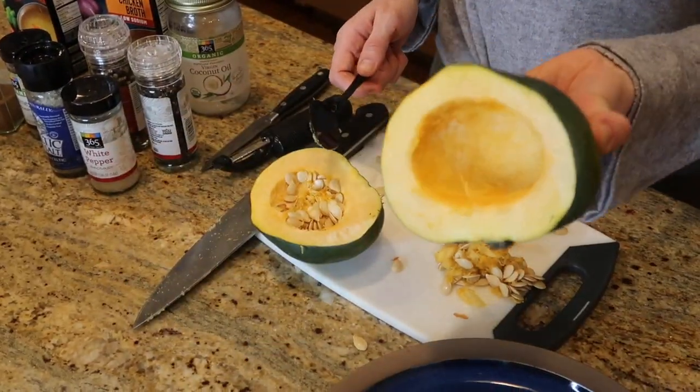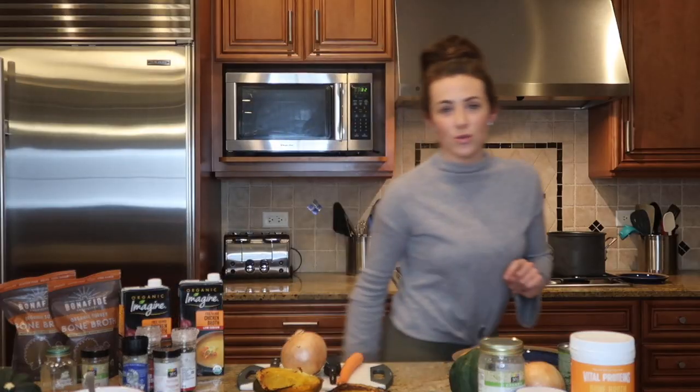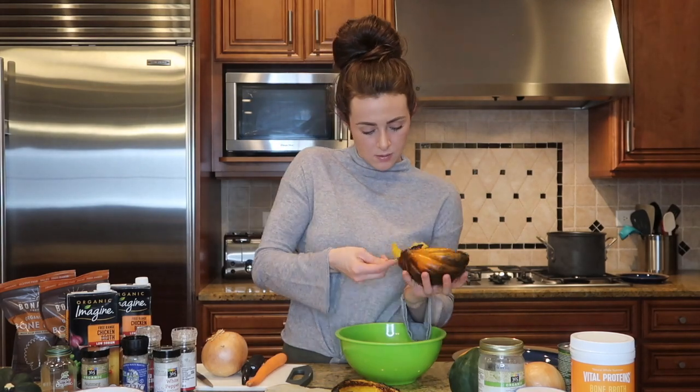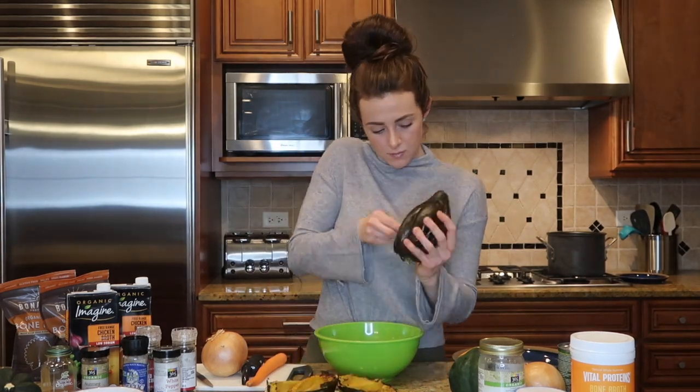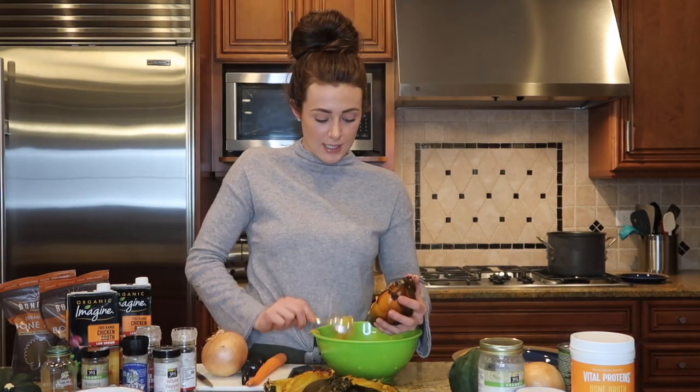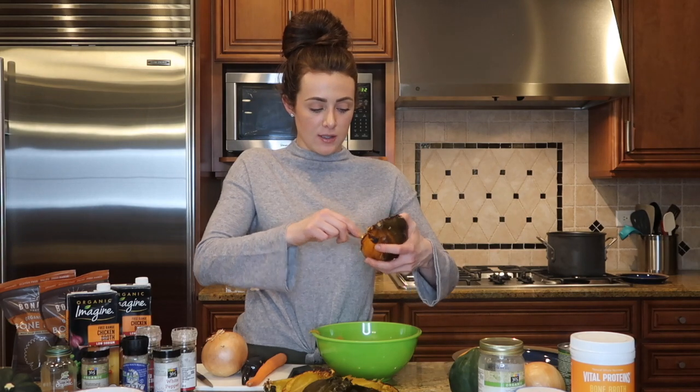You're going to get a bowl and a spoon and scrape out the squash. For this recipe, I'll put the exact recipe below, but you are going to need two acorn squashes or butternut squashes, depending on size.